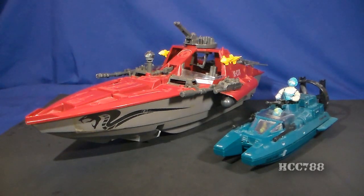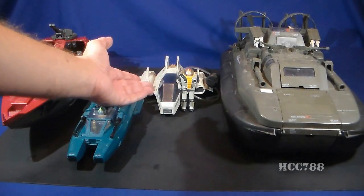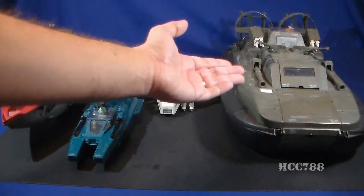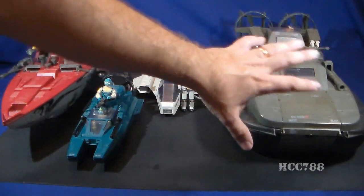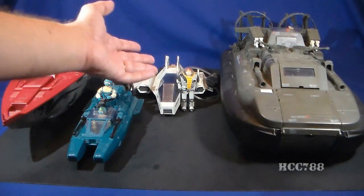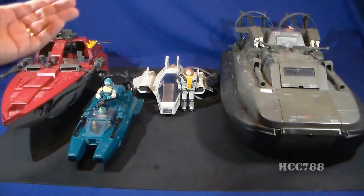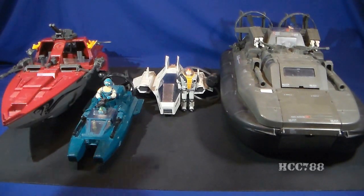The Moray was the successor to the 1984 Cobra Water Moccasin, Cobra's first water vehicle. The Water Moccasin was undersized and underpowered compared to GI Joe water vehicles at the time. The GI Joe water vehicles available before the Cobra Moray included the 1984 Shark flying submarine and the 1984 Killer Whale hovercraft, which is huge. The Shark is roughly the same size as the Water Moccasin, but it could also fly and attack from the air like a jet. So the introduction of the Cobra Moray in 1985 helped even the odds.